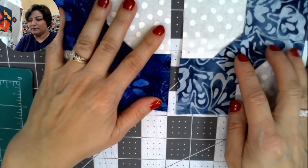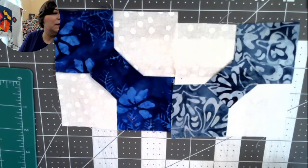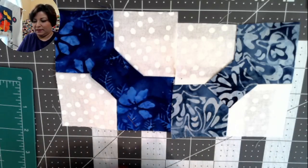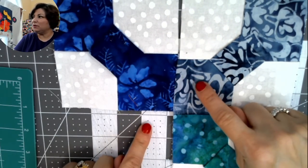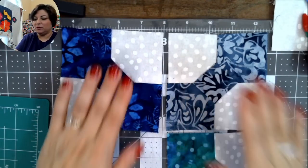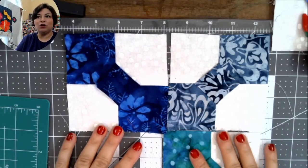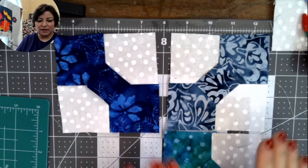You're going to do this 64 times. Put the blocks together with a light and a dark, alternating them so you have two light and medium and two darker on either side. Make units of four. Once you have four bow tie blocks, put them together like this if you're doing the snowball layout.